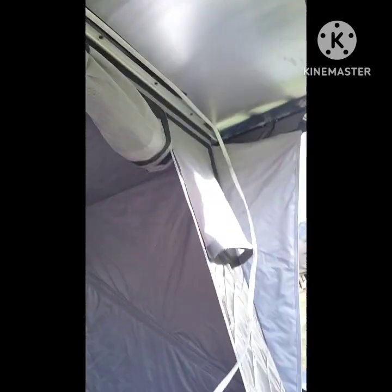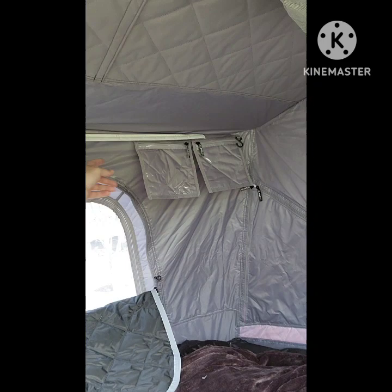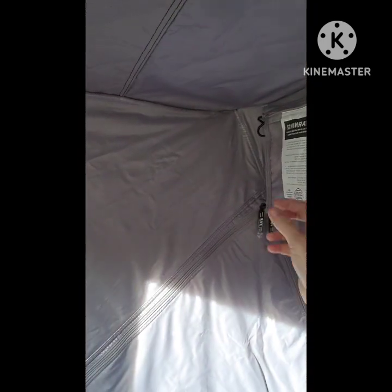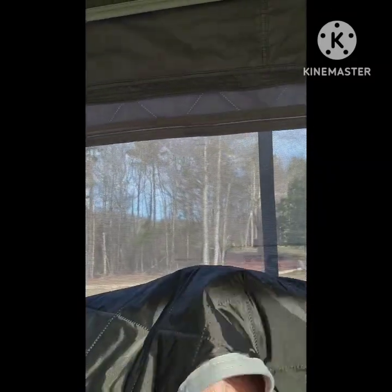These guys really thought of it all. The pros: setup and takedown is amazing, the room is great for me and one other person. I set up some LED strips overhead that light it up for camp nights. You get storage bags that slide along a track on the interior, and they give you a USB cable coming out of a light strip — I've got a power bank in there, which is cool.